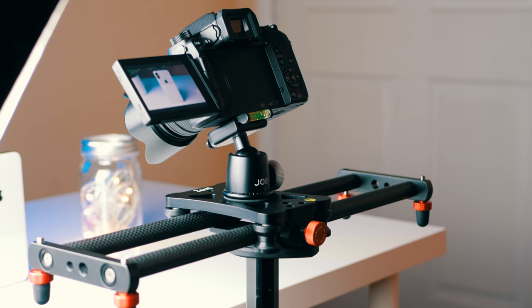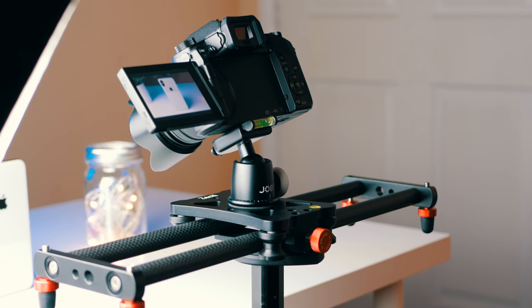Hey, how's it going everyone? It is Prob here and today we're taking a look at this camera slider from a company called Zecti. I'm not exactly sure how to pronounce that name, but it's actually called the Zecti 15.7 inch portable carbon fiber camera slider. This is among the most budget options for a camera slider I've come across on the internet so far. That's why I was curious to see if it's actually any good or not, considering that it only costs $50. So that's what we're doing today — we're going to test this thing and in the end I'm going to let you guys know if it's worth the $50 price tag or not.